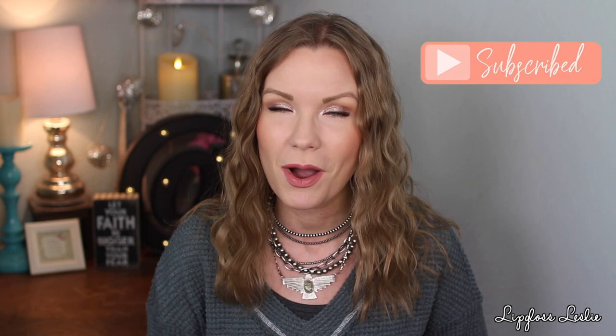If you are new here, my name is Leslie. Welcome! I love to do favorites videos, new drugstore videos, get ready with me's, reviews, some fashion content — just a lot of fun stuff here on my channel. If you're new, I would love it if you hit that subscribe button and stuck around for a while. I'd love to have you here.